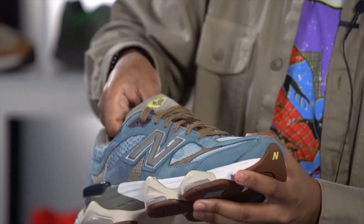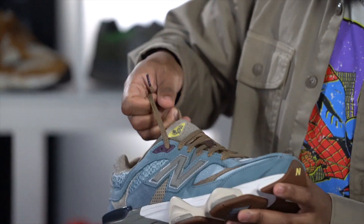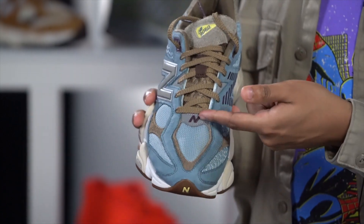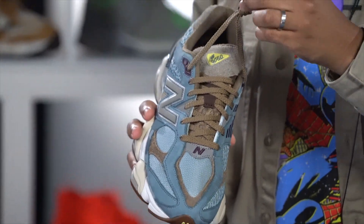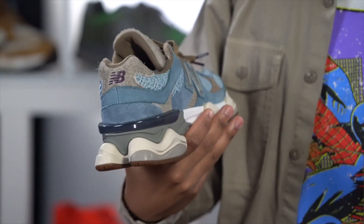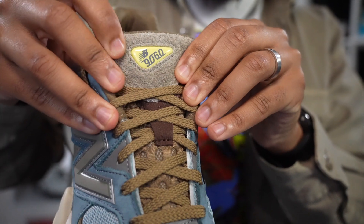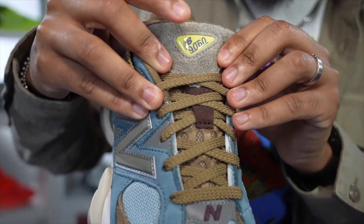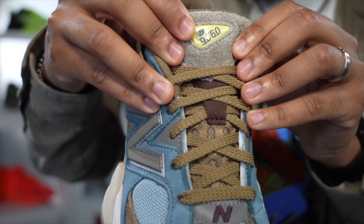The inspiration for these joints really does its thing, man — the materials, the colors, the brown laces right here, the little splashes of purple with the New Balance N on the aglets, the logo on the back. There's just something about the combination of colors on this sneaker that really sets me off. I just love these joints.